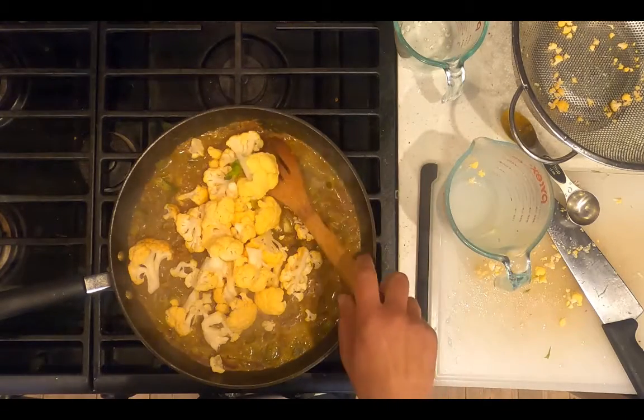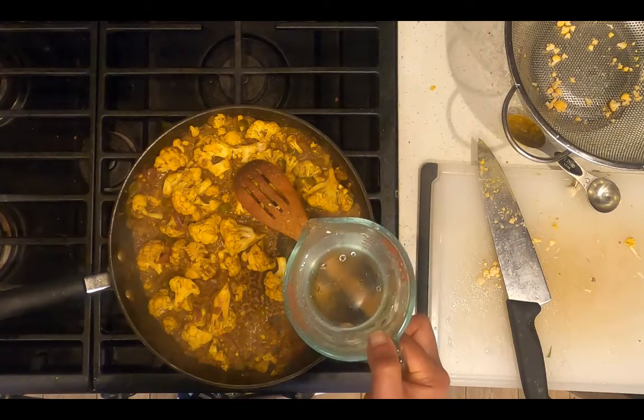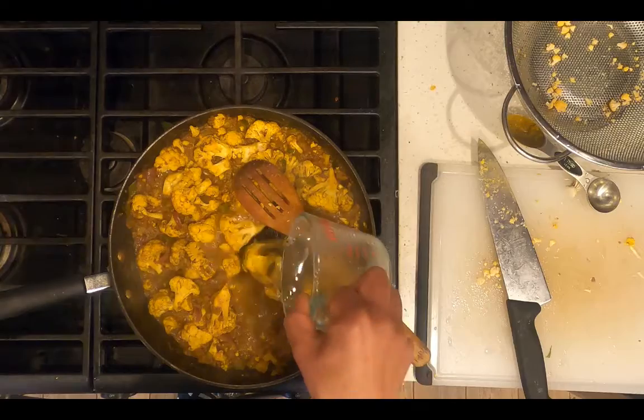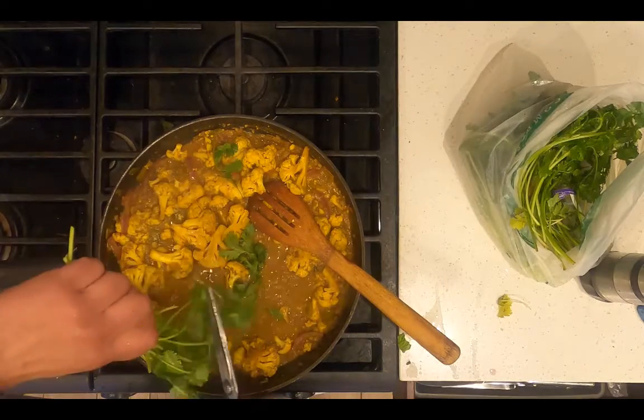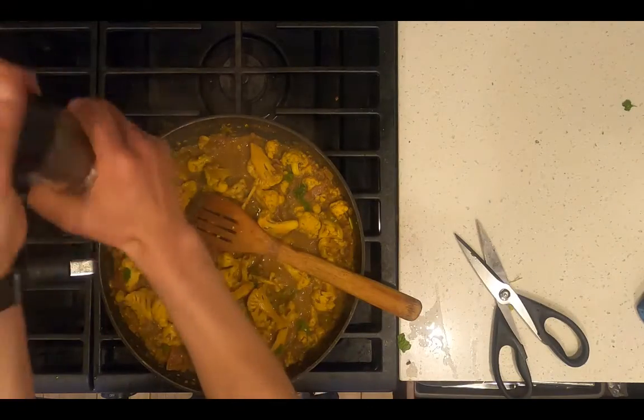Cook for 10 minutes, adding additional water as needed. I'm gonna add another cup to prevent the pan from drying out. Add chopped fresh cilantro, and add salt and pepper to taste.